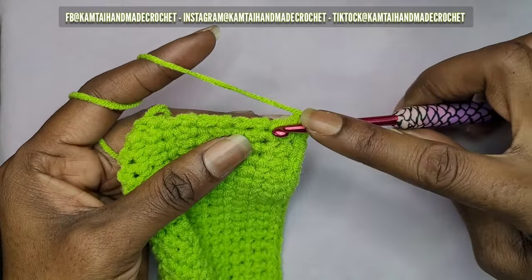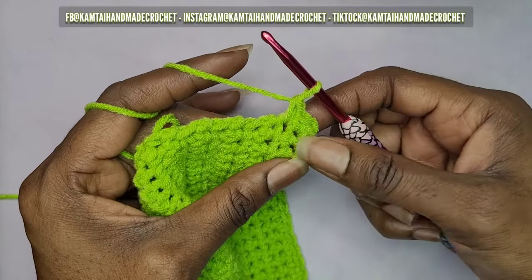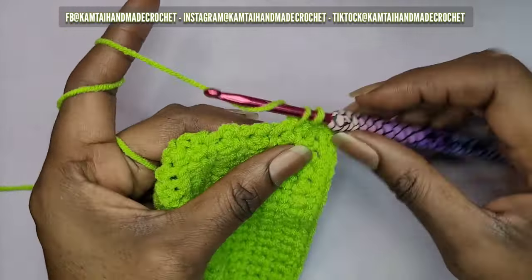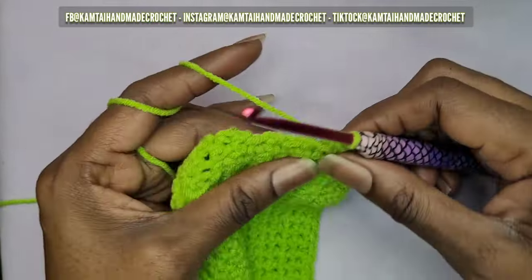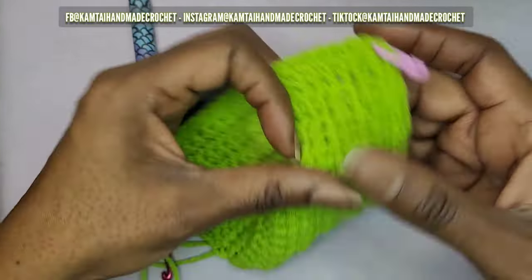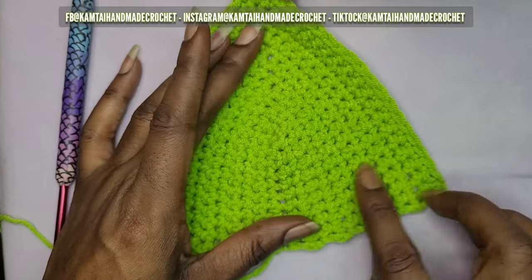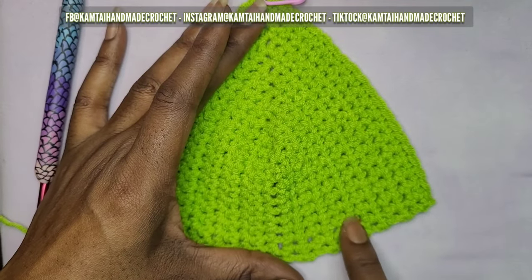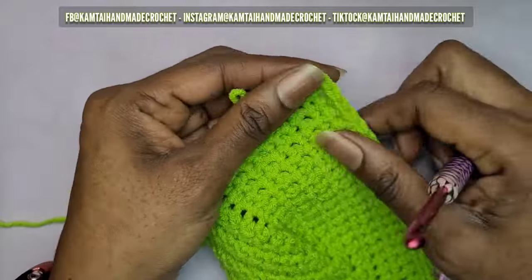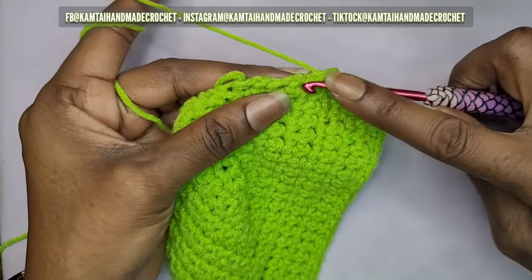That second single crochet counts as the first one for this row. If you're making the same size as me, you will have 25 single crochets going all the way across. You're making one single crochet into each of those rows that we made going back and forth to make the cup larger. Each side of my panel has about six rows, so if you want it wider you'll naturally have more rows and more single crochets at the bottom.